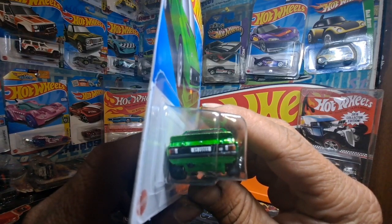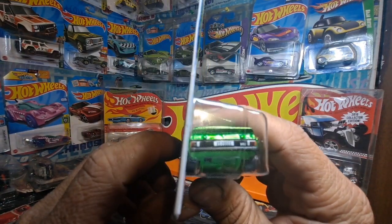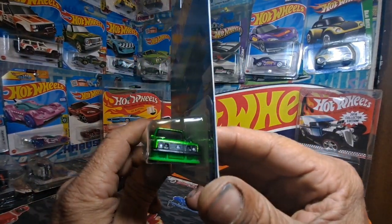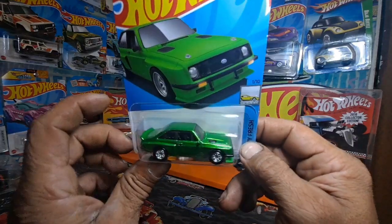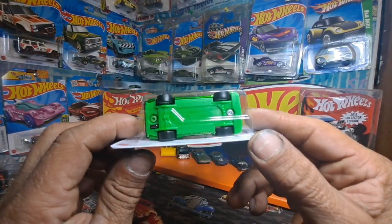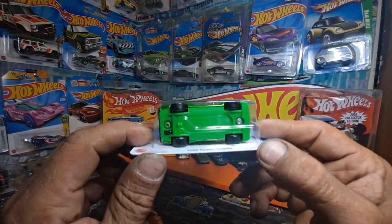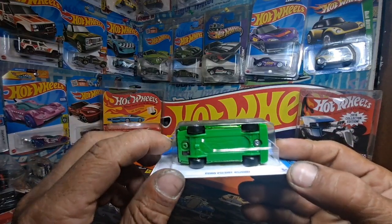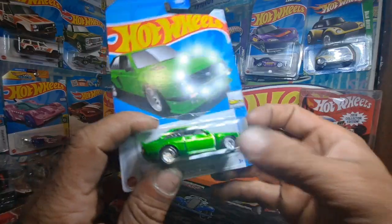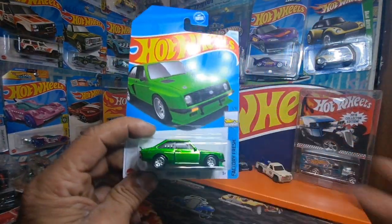Got a license plate tamper. It's kind of blurry to see — it won't focus. Same thing with the front. Pretty green spectraflame for the tires. It's a super treasure hunt.